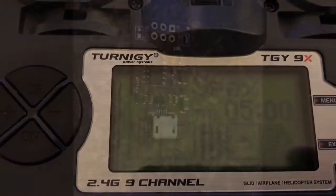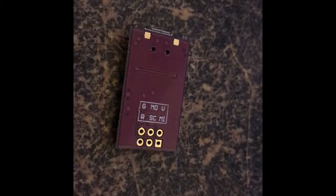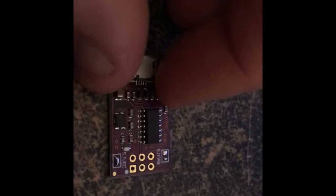So to do it, the first thing you're going to need is one of these little programmers. This is the USB Tiny AVR ISP ATtiny44 programmer.